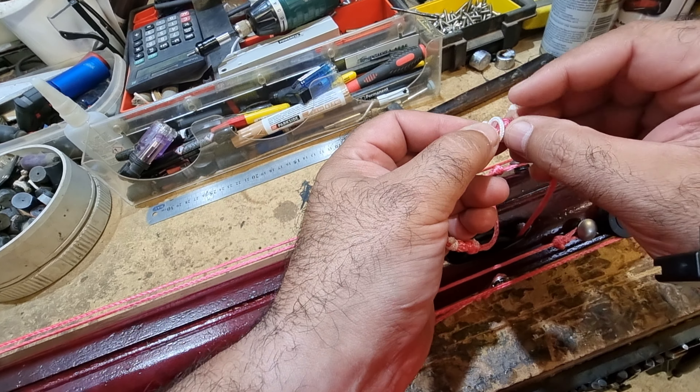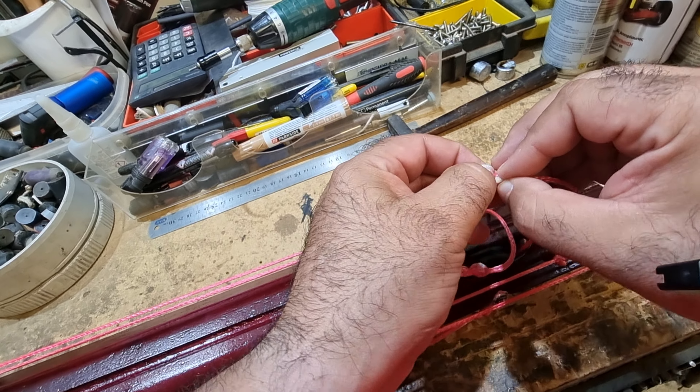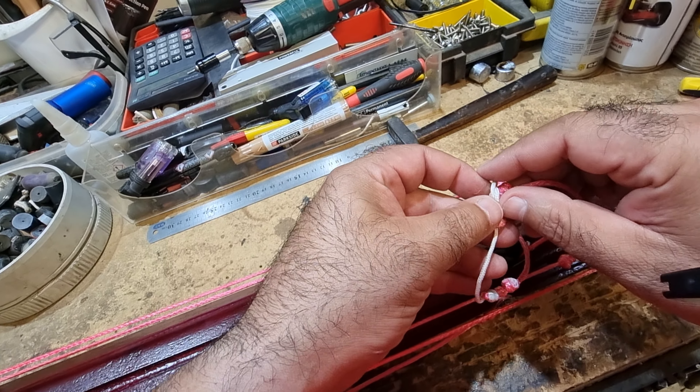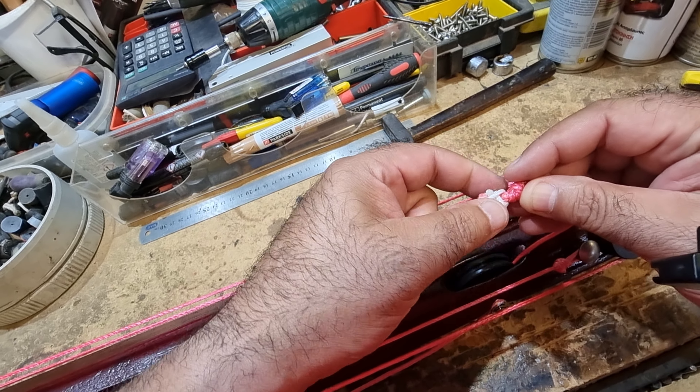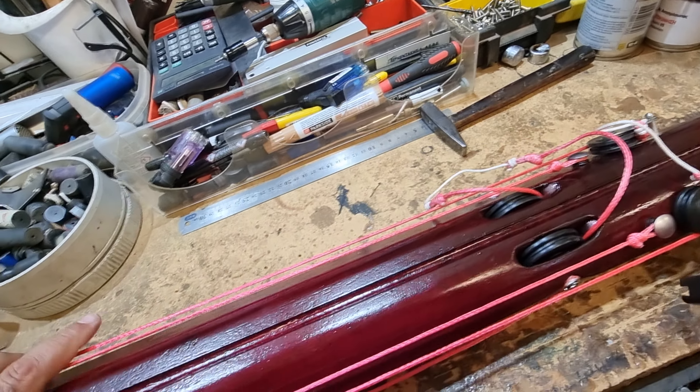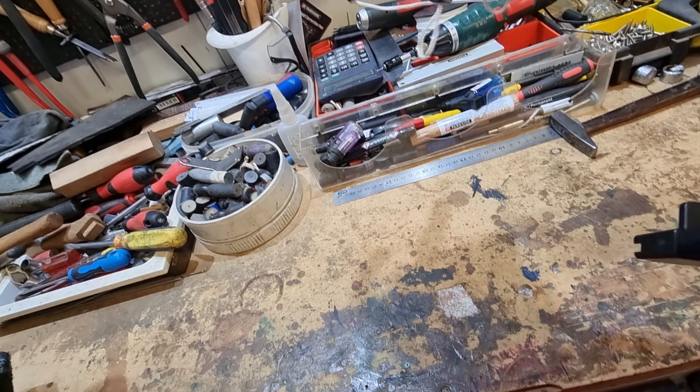We do the safety knot, or whatever knot every person would like to use — it depends on what knot you prefer. I'll use this one; it's one of the safest knots. Make sure it's tight, and we're ready to go.